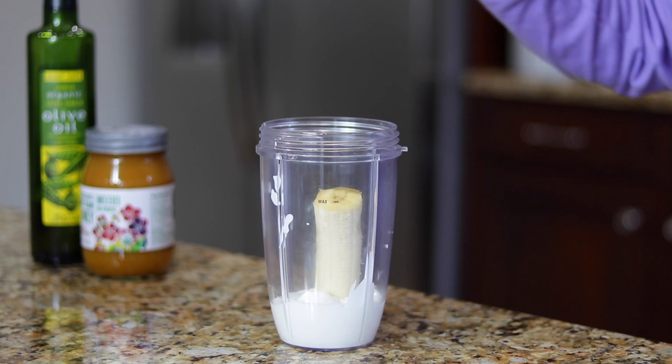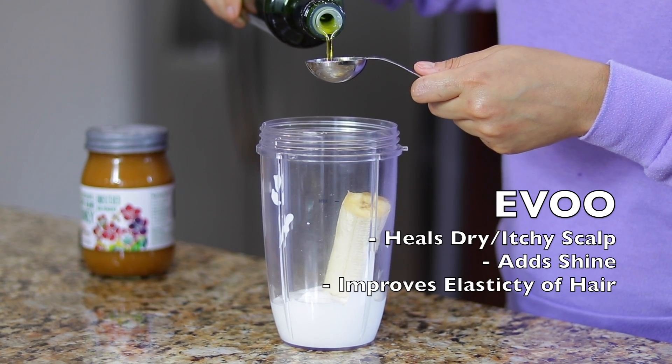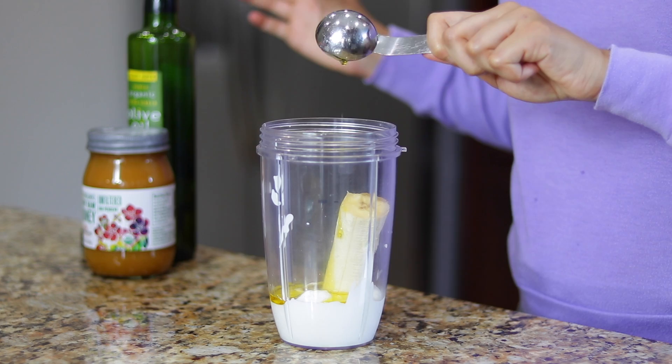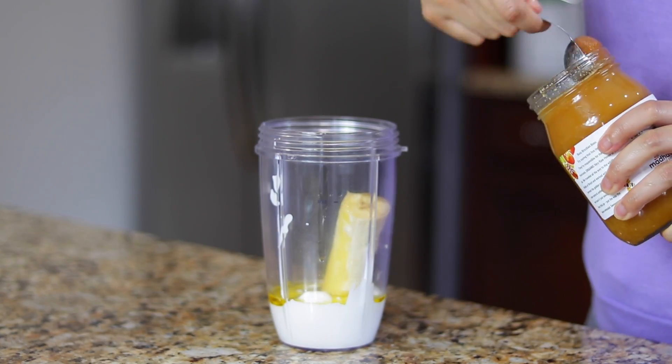Next, you'll need some good old extra virgin olive oil. This is like my favorite oil of all time. This oil is bomb for so many things — literally dandruff, hair shine, bad relationships, life, you understand. I added just a tablespoon, but don't be scared to add more if you want.